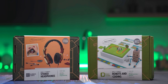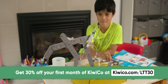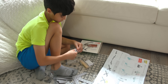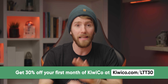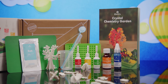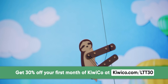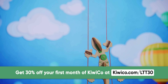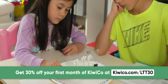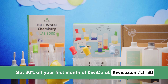KiwiCo is a monthly subscription service to help introduce and make STEM topics fun and engaging for kids of all ages. They believe that if you start learning small things today, you can produce world-changing ideas tomorrow. Each crate is designed by experts and contains everything you need to complete it with detailed, kid-friendly instructions — you don't need to run off to the store for extra supplies. KiwiCo offers nine subscription lines catering to different age groups, including the Kiwi level for ages 5 to 8 exploring crystal formation, and the Tinker level for tweens and teens aged 9 to 16. They now ship to over 40 countries. Go to KiwiCo.com/LTT30 to get 30% off your first month of any crate.